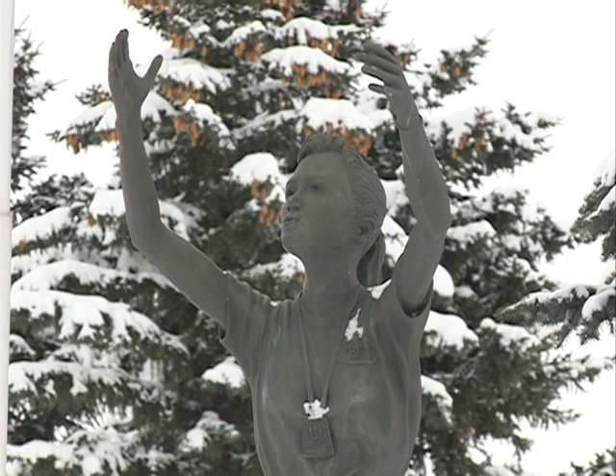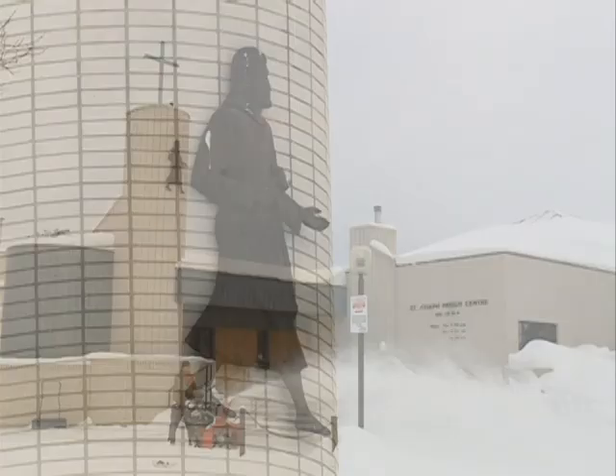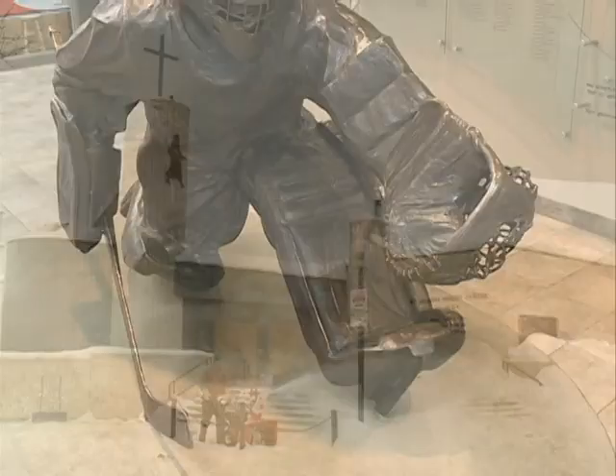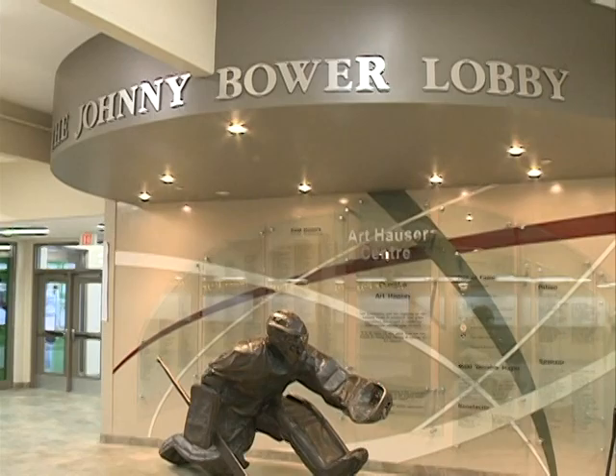Still, the results of his bronze work's success include many large-scale public sculptures, including this one at Prime Minister's Park in Prince Albert. He also created this sculpture at St. Joseph's Church. And this piece, The Big Save, is a familiar sight in the Johnny Bauer Lounge at the Art Hauser Centre.